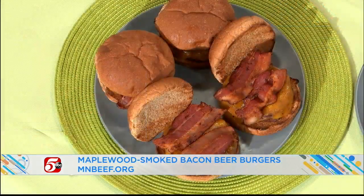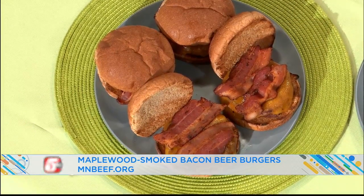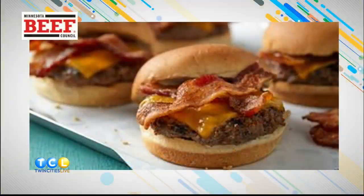There is something about a burger — when you get a craving for a burger, nothing will satisfy until you get one. It's National Beef Burger Day on Friday, which is great. You've got some Maplewood-smoked bacon beer burgers for us, just a little twist. Adding bacon onto a beef burger is only going to make everything better.